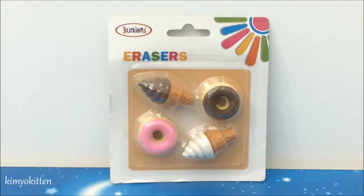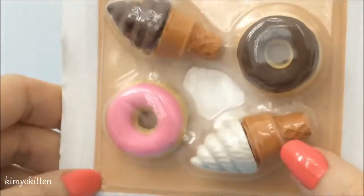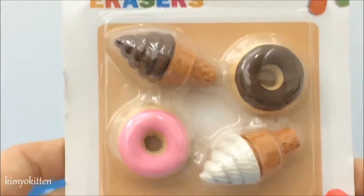Hi my sweet friends and welcome to Gimme Kitten! Today we're going to open these erasers. Take a look at how yummy they look — here we have some ice cream, a chocolate donut, a vanilla ice cream cone, chocolate ice cream, and strawberry donuts. Let's open them up and take a look!